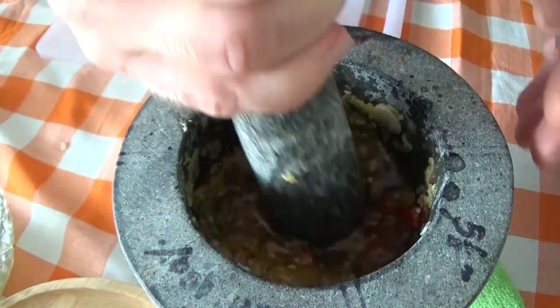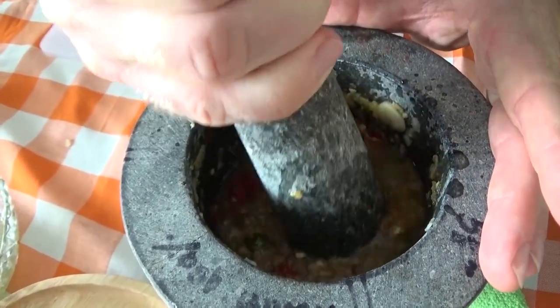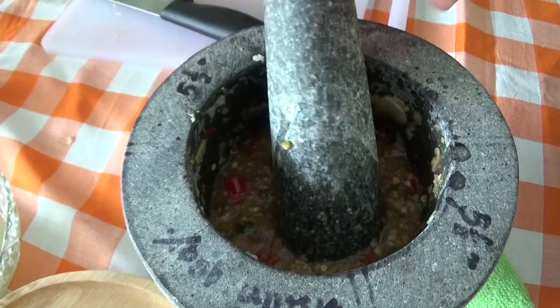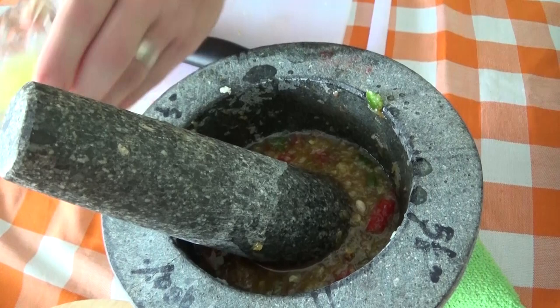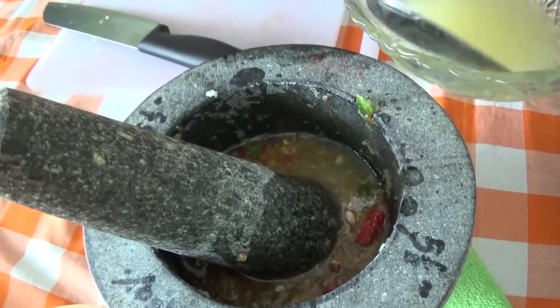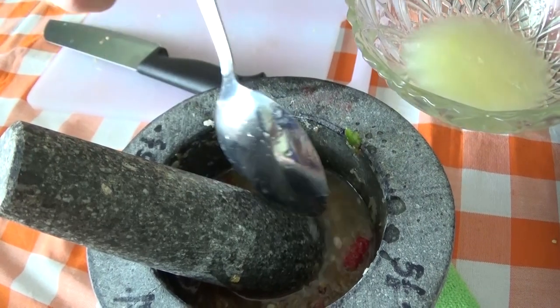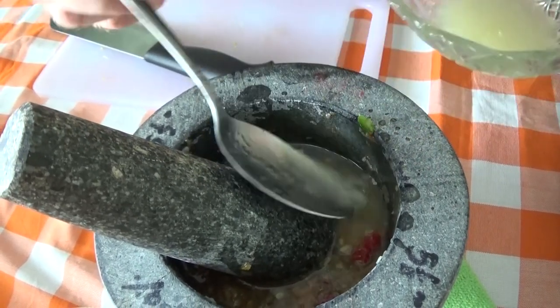That's about right now. Watch out — it's going to fly everywhere, so just let that mix in. And then in with the most important ingredient: four spoonfuls of lime juice — two, three, four.